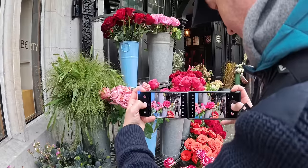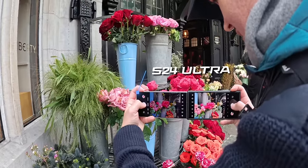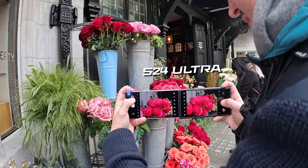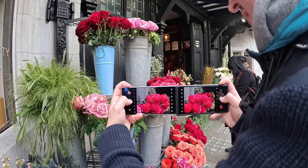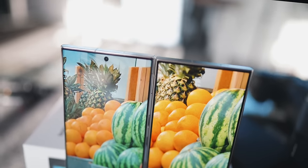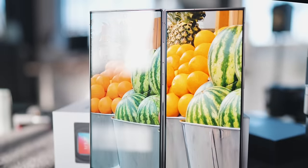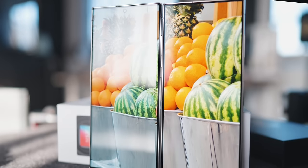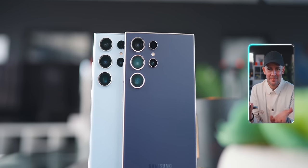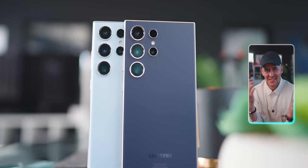Looking side by side against the S23 Ultra, the colors do seem a little more vibrant on the S23 Ultra. From a brightness perspective and overall feel though, the display on the S24 Ultra is amazing — a delight to use, great to the touch. I personally still like the curved display. I know it's almost 50/50 — some people love it, some hate it — but I do appreciate this more refined design, especially with the titanium, which feels very premium.